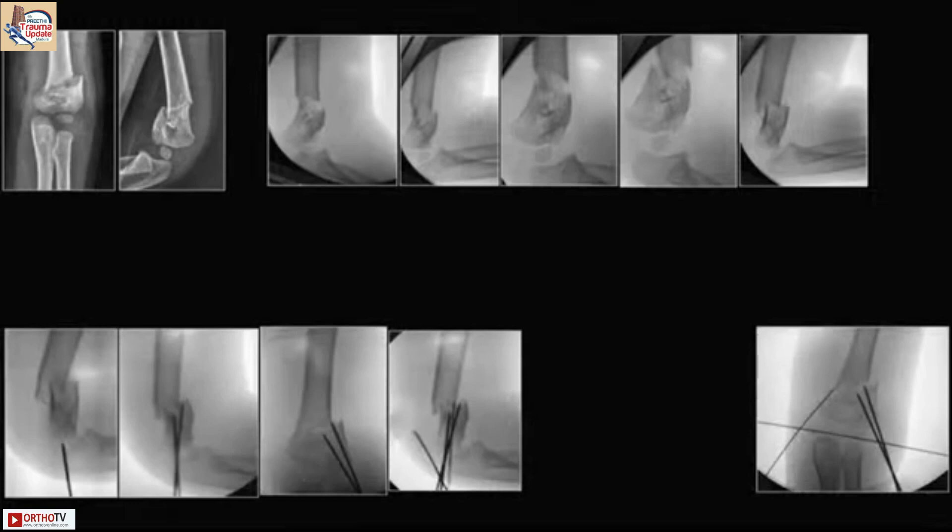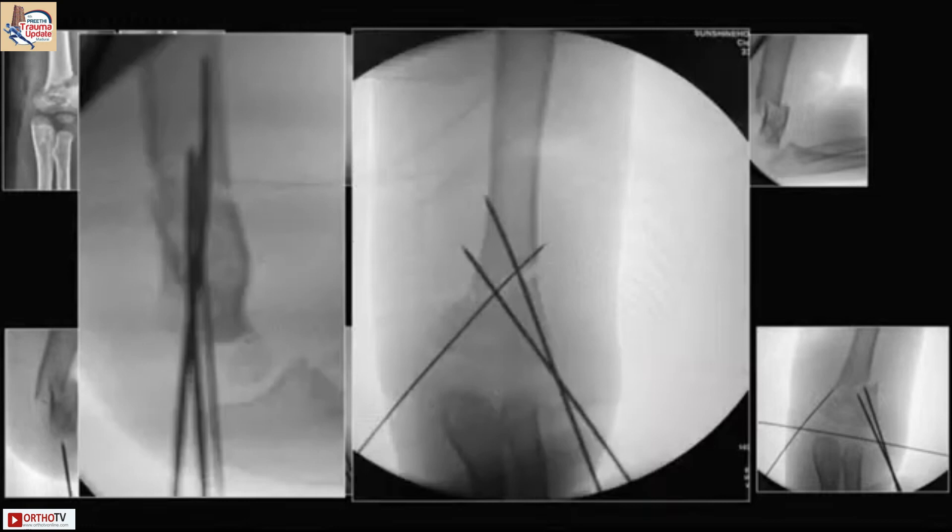I know you will all critique this, but I will show you again. This is the end result of closed reduction we obtained. However, there is cubitus varus. Probably if the olecranon pin had been maneuvered before pinning the medial and lateral sides, we would have gotten a better result.